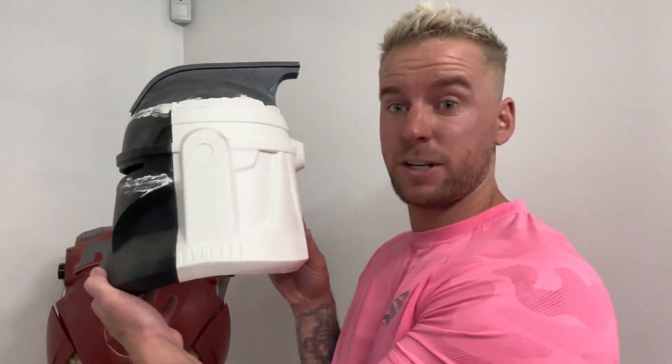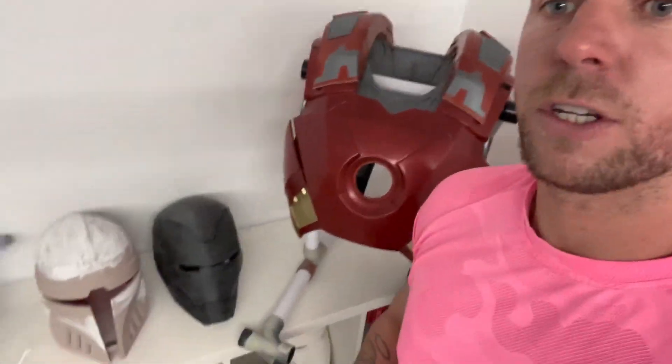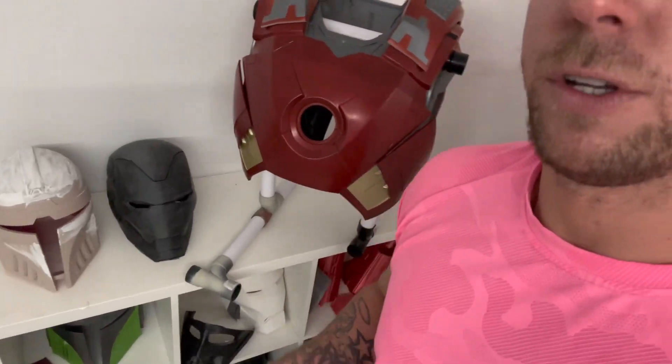And last but not least — these things take up all the space. Look at the size of that, that's just one helmet. As you can see, a lot of different things printed.